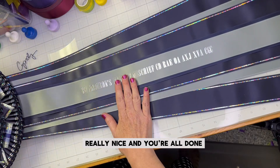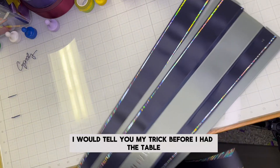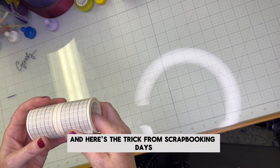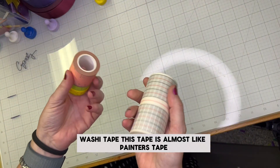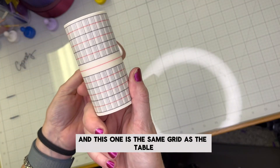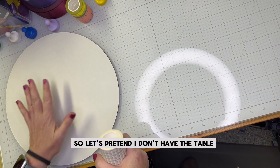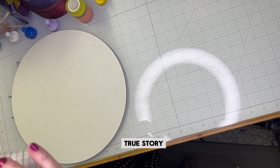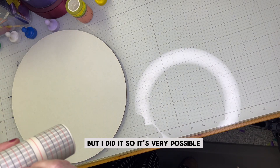I put the glue on, line this up, put the back on, and it looks really, really pretty — really nice and you're all done. That is the trick to doing the streamers. Now I told you I'd tell you my trick before I had the table. From my scrapbooking days — washi tape. This tape is almost like painter's tape but it's marked with a ruler, and this one is the same grid as the table. Last week I didn't have the table or the magnets — just my dining room table. True story: I worked off my dining room table for a year and a half.